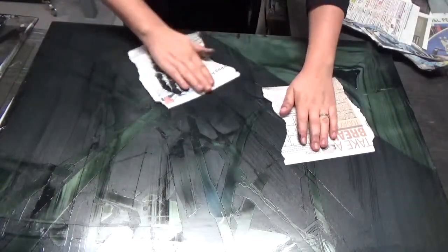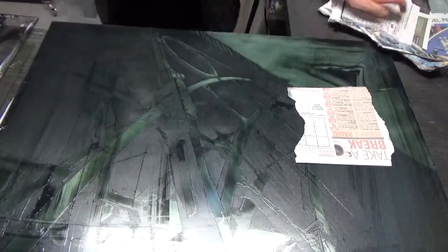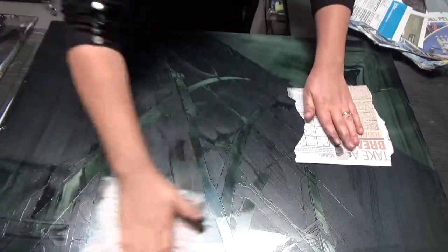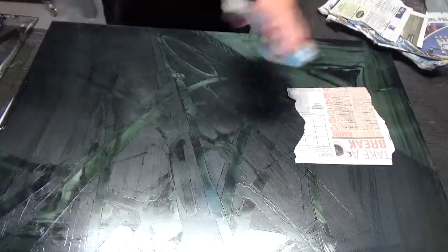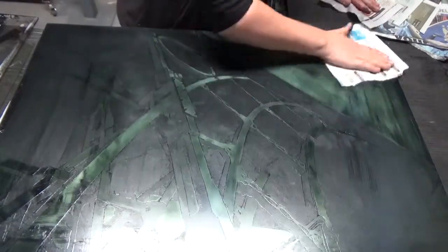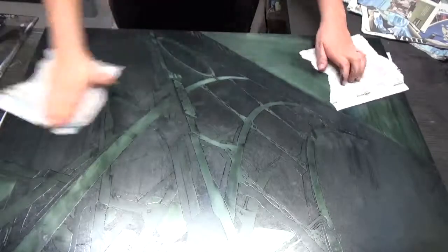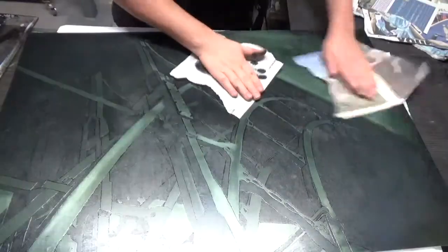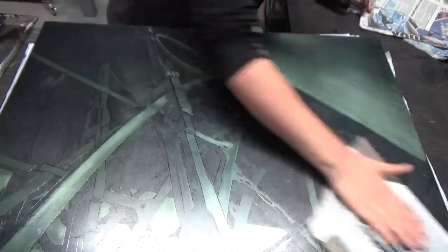The next stage once you have pulled the ink over the plate is to wipe the excess ink from the plate. I do this with newspaper torn up into manageable bits. Put the newspaper bit on the plate and in circular motions wipe. Do not crunch up the newspaper. Keep it as flat as you can and swap over the newspaper every 5 seconds. This way you are removing only the excess ink and inking the plate up to print how you have made it. Don't forget to do your edges as there is nothing worse than printing your plate and finding the edges are messy.